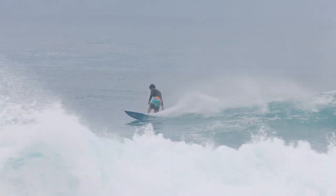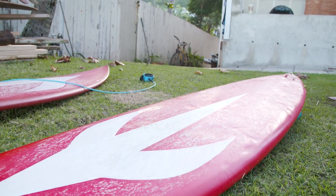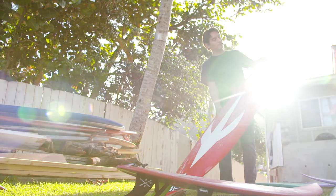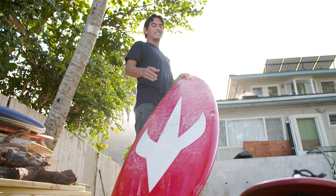I ride for Luke Studer surfboards and he'll shape anything. Kind of like Daniel — anything you want him to shape, he'll do. So it's good to work with people that are open-minded. Kind of like the medium volume because Mikkel's a bit bigger than me, so something in between that we could both ride.